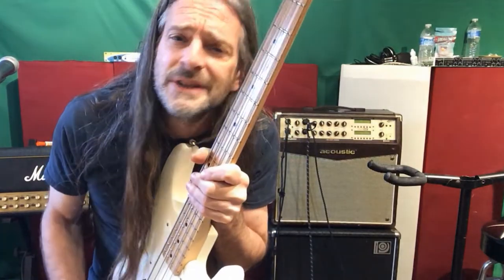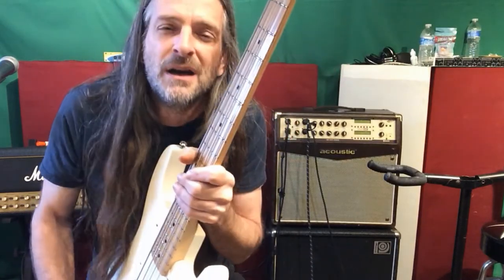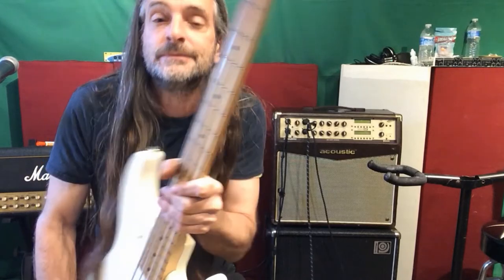The bottom line is it's really easy to do this, even if you just want to experiment for a couple of weeks and then move back. I'm gonna leave it this way for myself — five string tones on a four string frame.